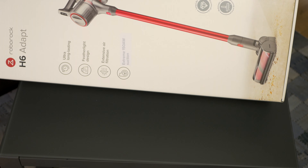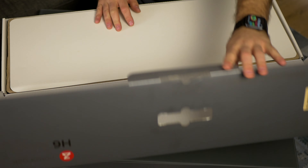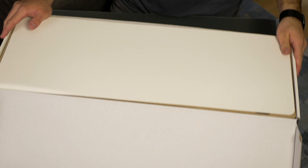The box is actually quite large. We've got 'ultra long lasting feather light design' - I'll say it's actually not particularly heavy given the size. There's 'extensive air filtration' - I wonder what that means - and 'extreme 150AW suction'. There's a sticker here and I wonder what's underneath it.